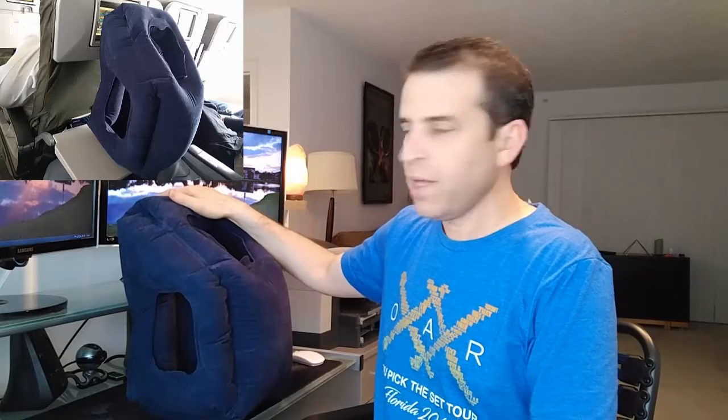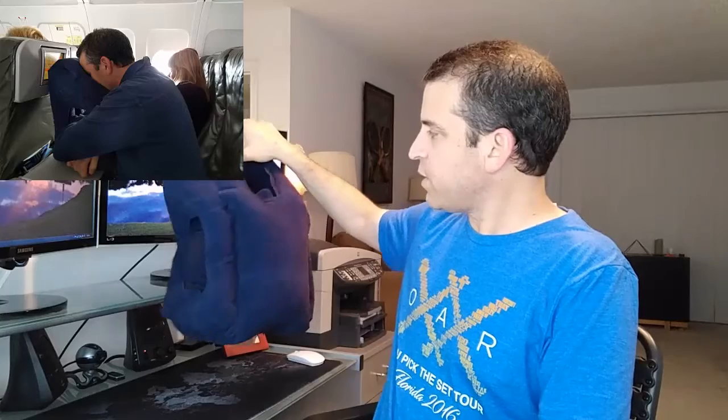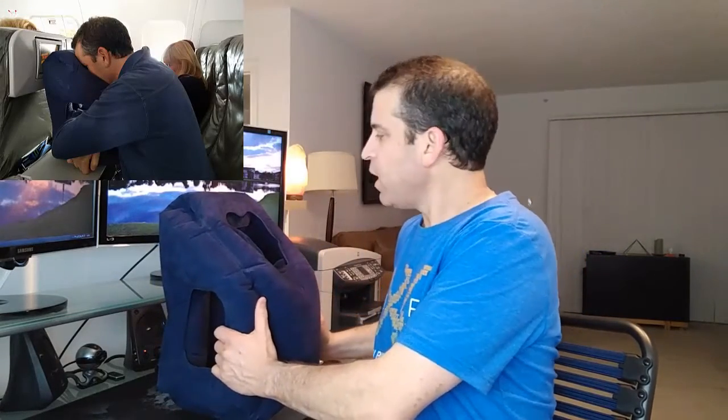By the way, this has been filled up now for over 24 hours. I just wanted to do a test when I got home to see how well it maintains the air, and as you can see it's still filled up very well. When I tested it on the plane, I noticed just a little bit of air did seep out, but not too bad — that's going to happen when you're putting a little pressure on it.